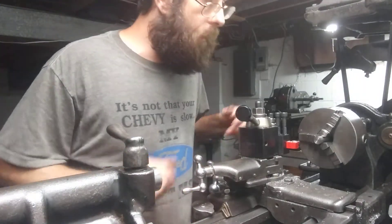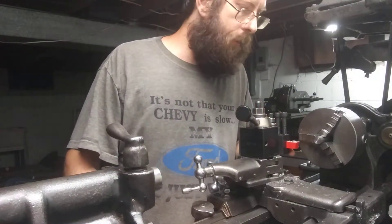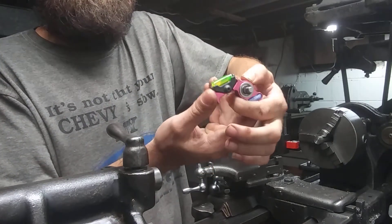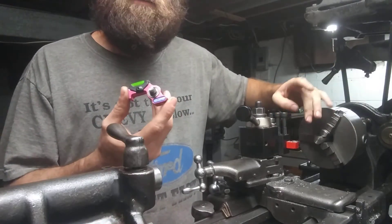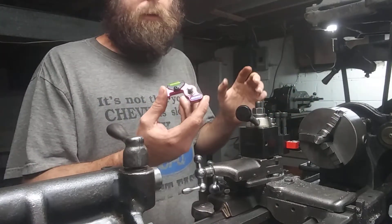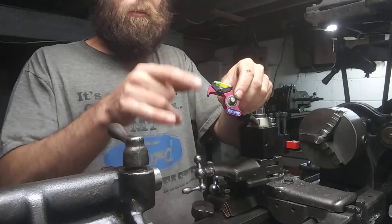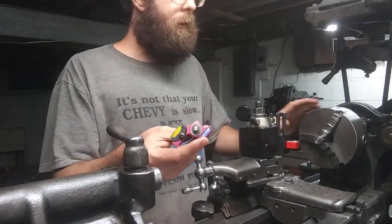I already got it put in the holder and set up in the lathe. The way I did it is I use the Edge Tech — that's the tool for the 40 lathe — to find your center on any tool bit, regardless if it's a boring bar or whatever. I made a separate video on this; if you go to my playlist you'll find it. It's a very handy tool for setting a job up really quick.